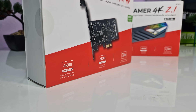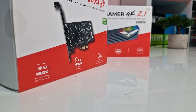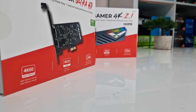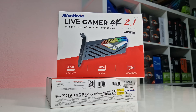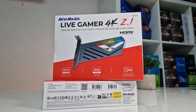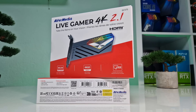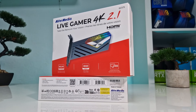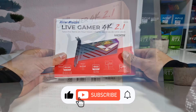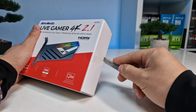Now let's shift our focus to the high-end card, the Live Gamer 4K 2.1. Featuring HDMI 2.1 support, this card caters to modern gamers who seek enhanced resolutions and rapid refresh rates. With 4K 144Hz and 4K 120Hz HDR pass-through, the Live Gamer 4K 2.1 establishes itself as a premier consumer-grade capture card, making it possible for the first time to capture and game simultaneously in HDR.